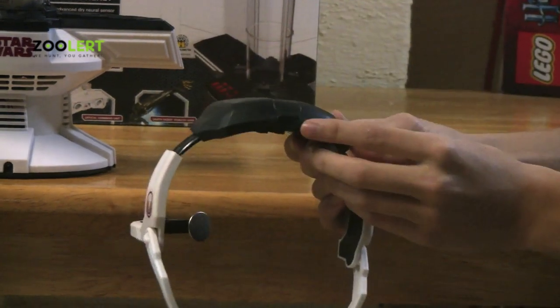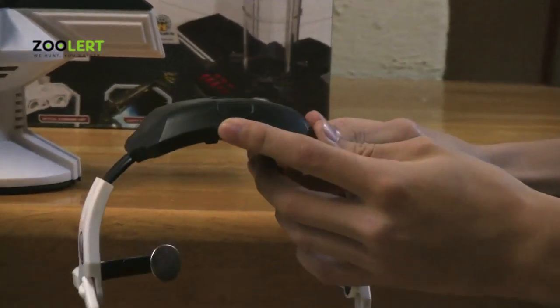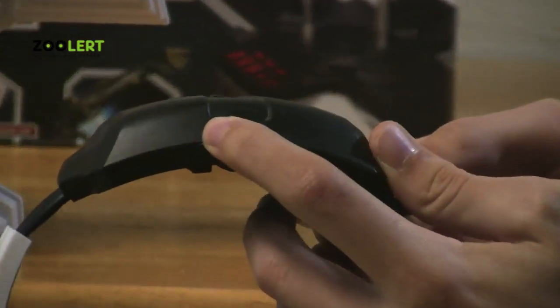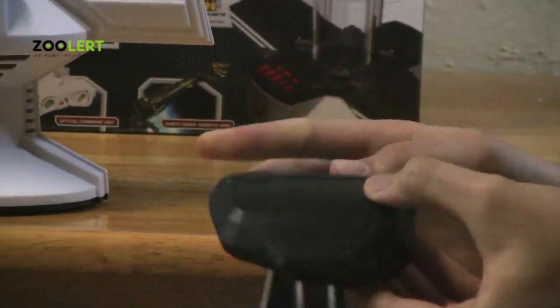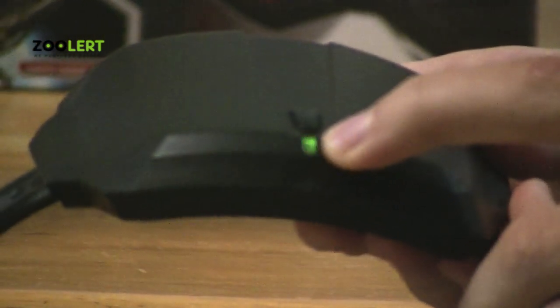Once you've got that done and set, you can flip the headset to the back and just flip a switch, and now your headset is on. How you know it's on is you'll notice this green blinking LED light, and you can just leave it on your head like so.